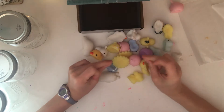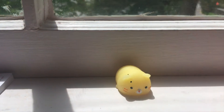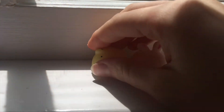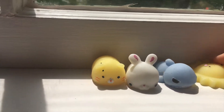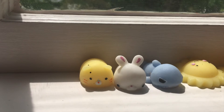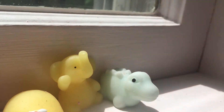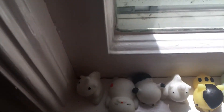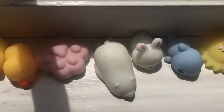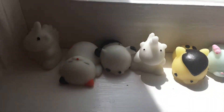If you want to keep them on display, an easy way is to put them on your windowsills. This is a fun way to store them because if you don't have the blinds down, you can have the sun reflecting on the mochi toys — it's just a cute thing to have on your windowsill. You can make fun designs, do patterns, rainbow order — there's infinite possibility. Now you can see all of the mochi toys lined up on the windowsill; it's super cute and an easy way to display them.